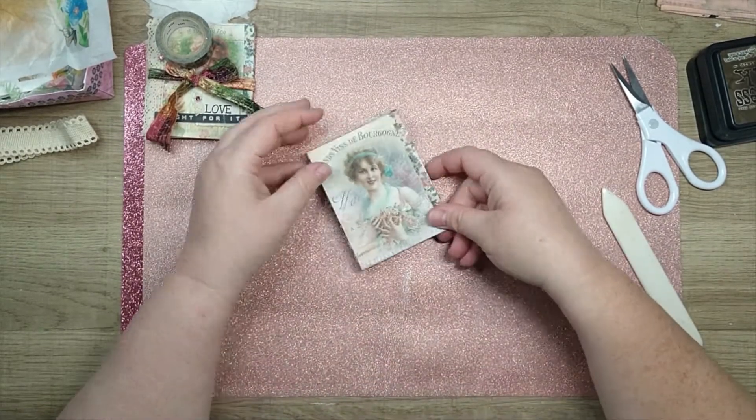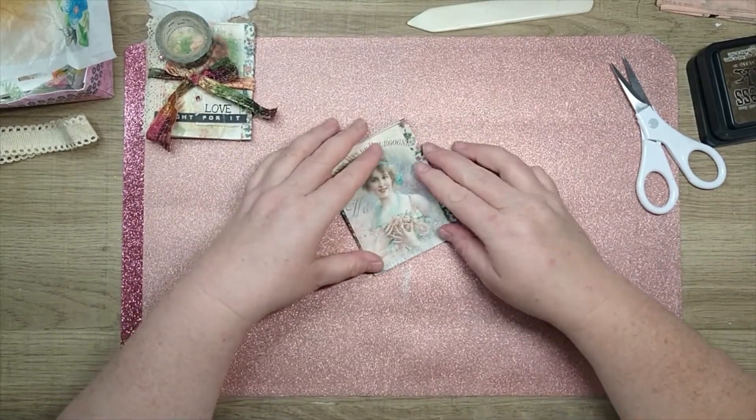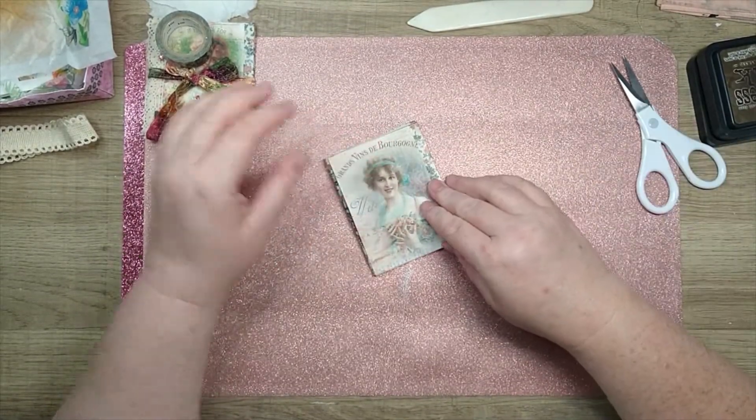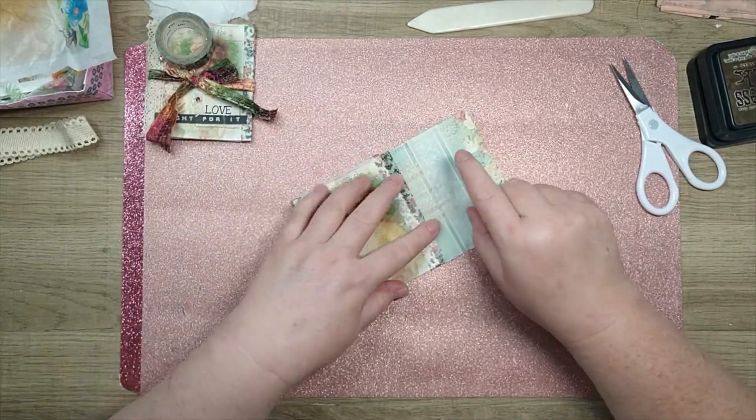Okay, so now I want to take and cover all of these green pages. My backgrounds are a little dark, so I'm going to cover them with torn white napkin pieces to lighten them up.